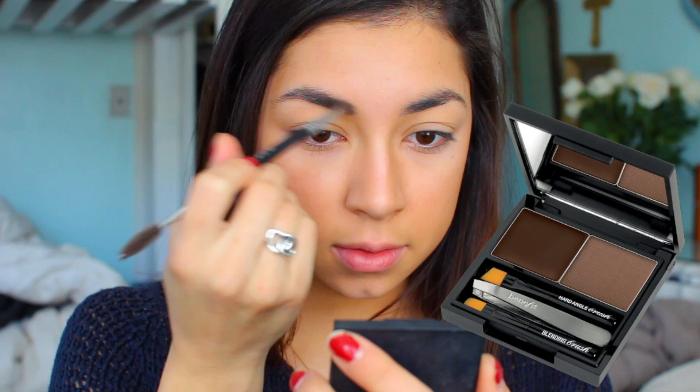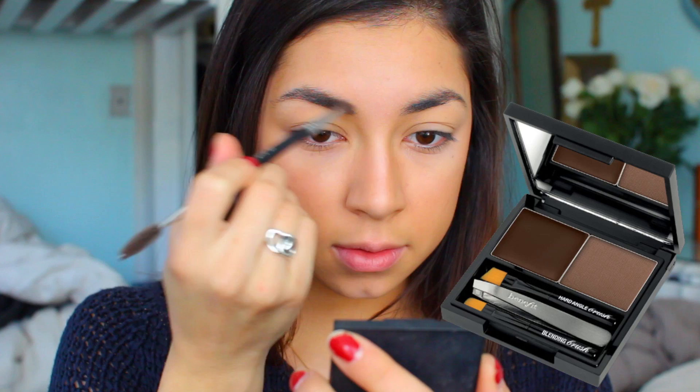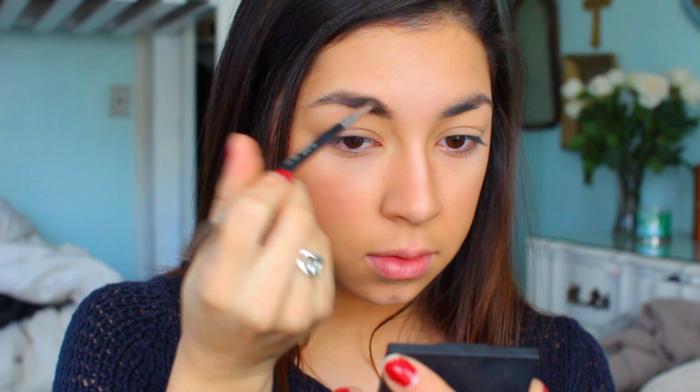My brows really need some help, so I'm taking the Benefit Brow Kit and using the dark powder to fill in my brows with a Sedona Lace brush. Then I will also spoolie them out just to make them look a little bit more natural.